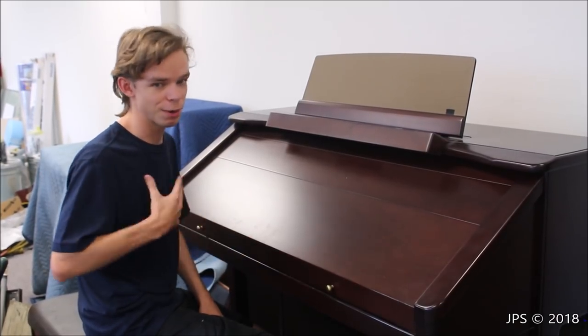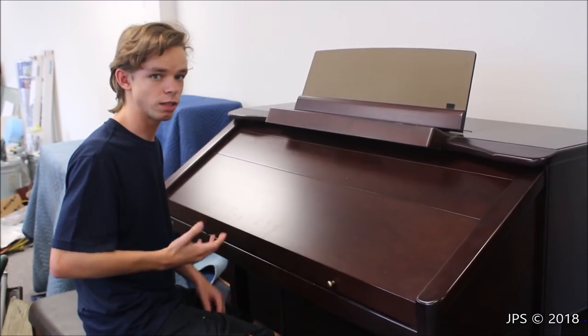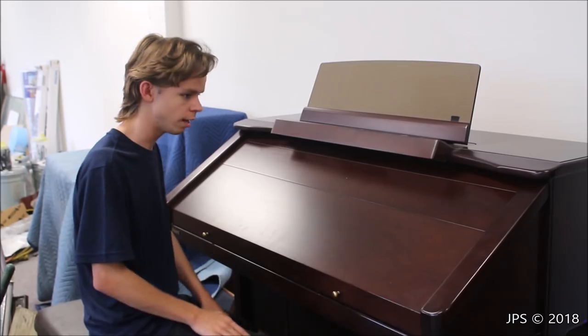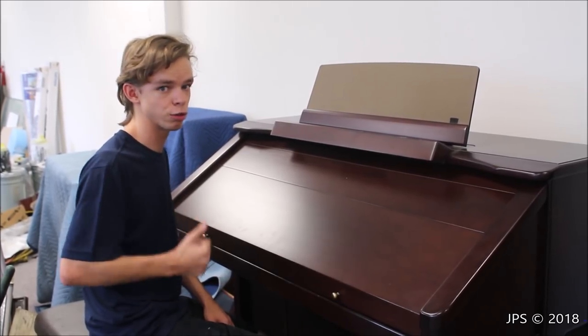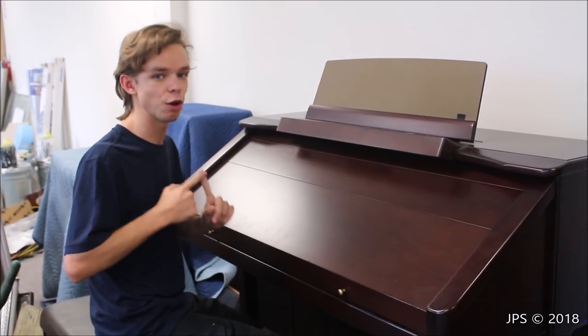Back in 2011, I walked into an organ store and they told me that there was a Roland Atelier Festival — a big fancy competition that was going to be held in about four months or so. I thought that sounded really cool, but there were two issues: I didn't have a Roland Atelier organ, and I didn't even know how to play the organ.